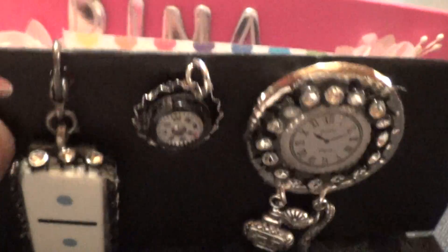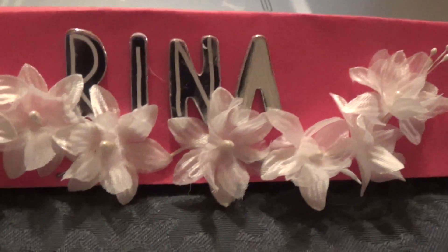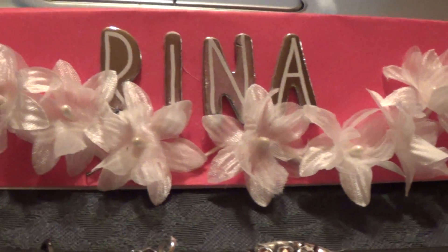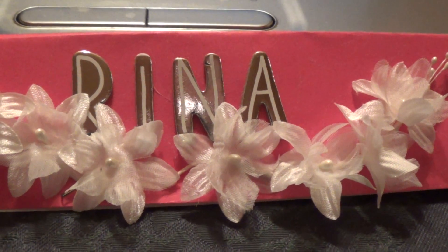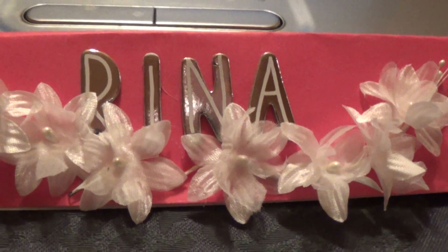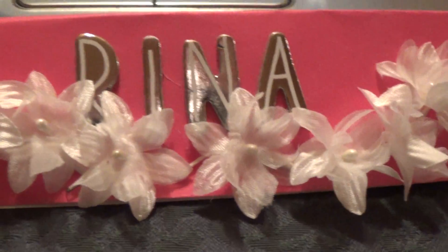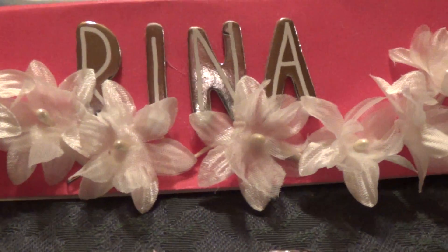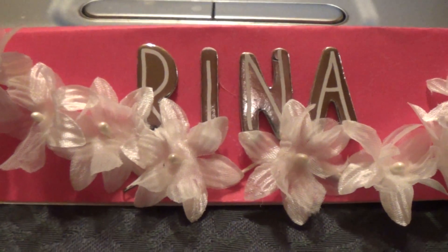So this is what I created for you, Rena. I hope you like it. I will be packaging this up — this is the topper I'm going to be putting on her package. So guys, go over to Rena's channel. You have some time left to enter her challenge. If you don't want to enter her challenge, at least congratulate her on 4,000 plus subbies — that's really an accomplishment. Thanks for spending some time with me, guys. Bye.